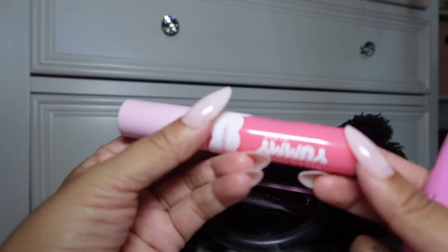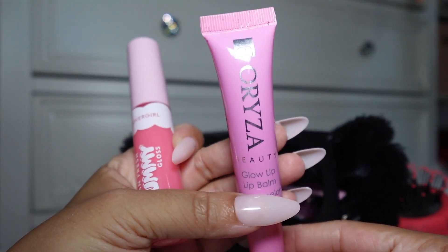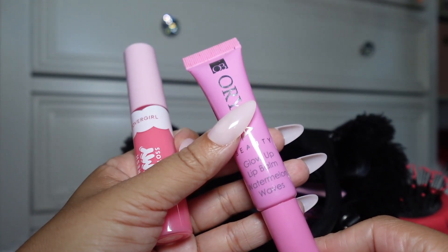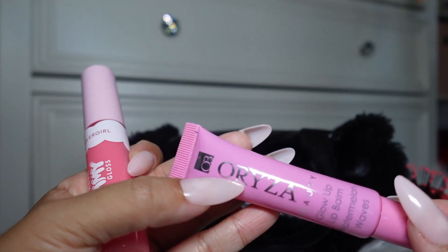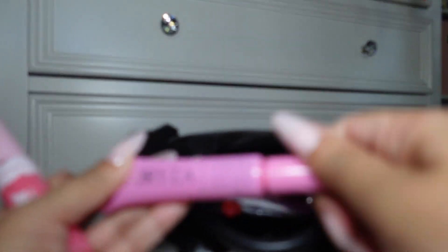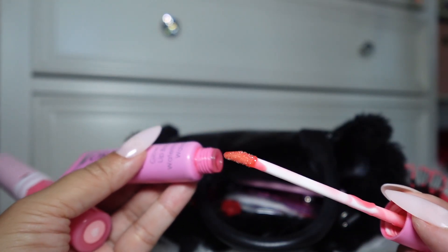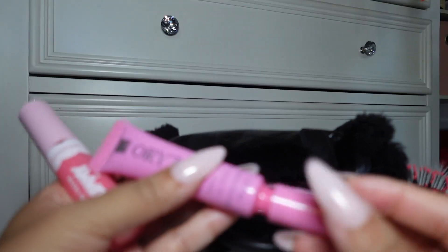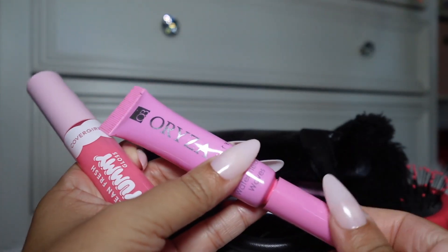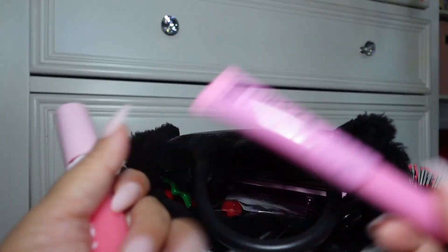I have been using these two lip glosses lately. This one I got in my Ipsy bag — I've showed it before in one of my What's in My Bag videos. It is Watermelon Waves Glow Up Lip Balm. I'm not familiar with this brand but I really like this lip gloss. It smells really good and has like a tinted shade — it's not crazy, not clear lip gloss, but it gives. I just really like it.